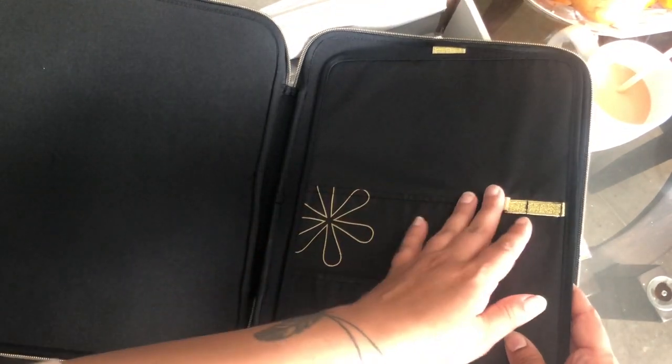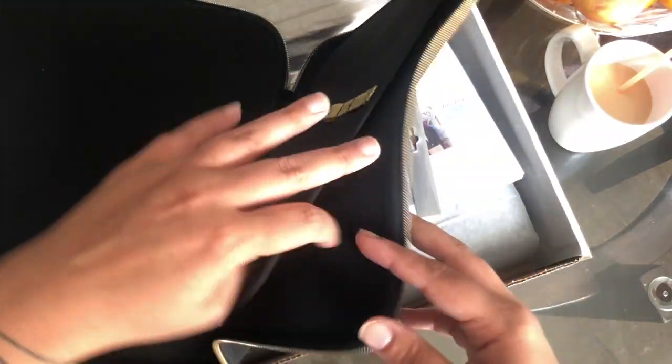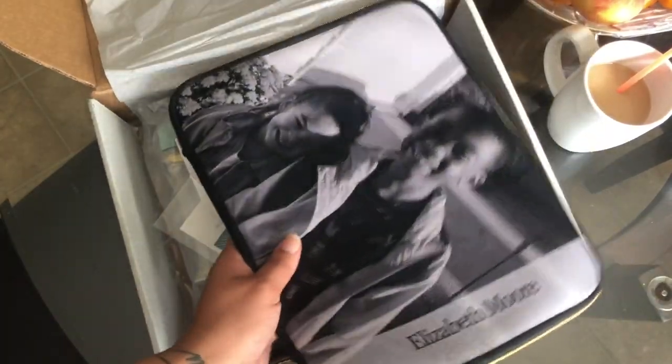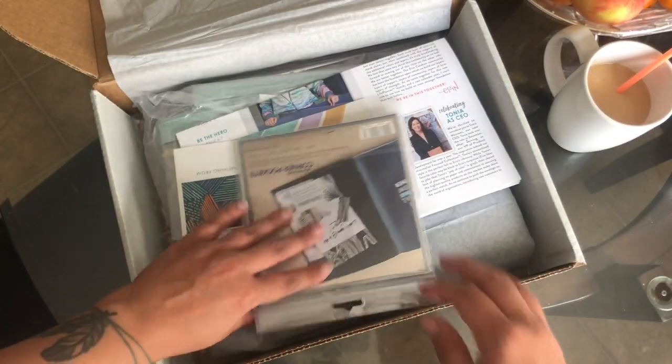I've got the gold zipper. There are spots for pens, markers, that kind of thing. Pocket here, pocket there, pocket there. A little space back here. I love it, I can't get over it — this is so beautiful.